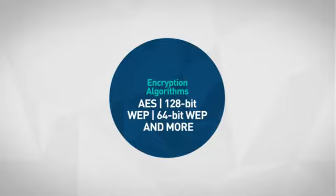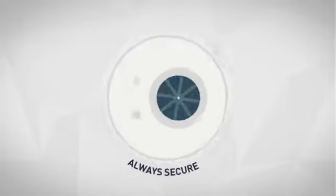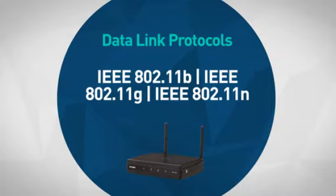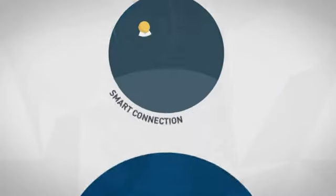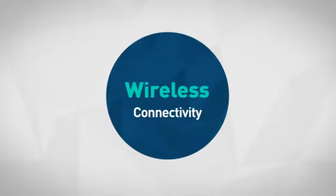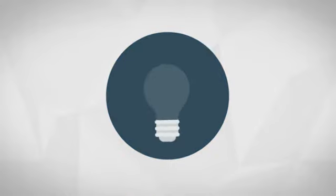First thing we noted is an array of encryption algorithms, which makes sure your details are always secure. An array of data link protocols makes your connection smart and more simple. Also, the easy wireless connectivity makes your connection quick and simple.